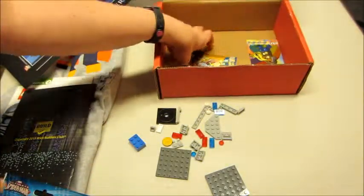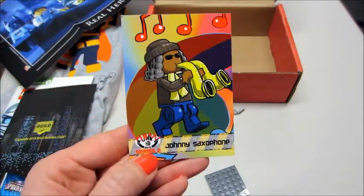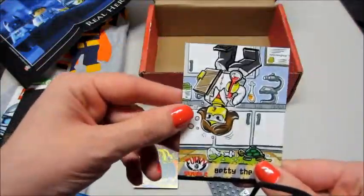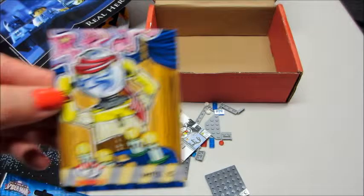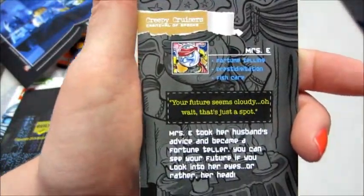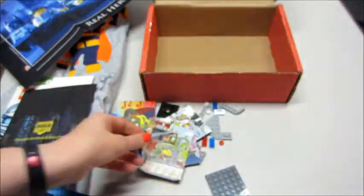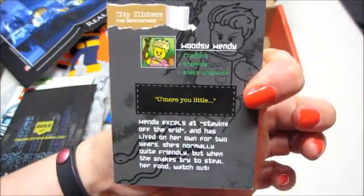The last things in the box are these little cards — there are a few of them. We have Johnny Saxophone with information about him, Betty the Brain who's a little scientist lady, Miss E who's a fortune teller, Roger, and then Woodsy Wendy. These are very cute.